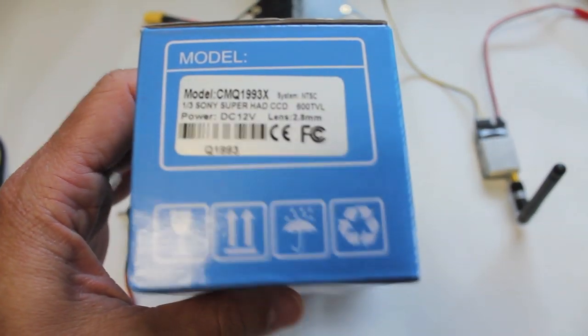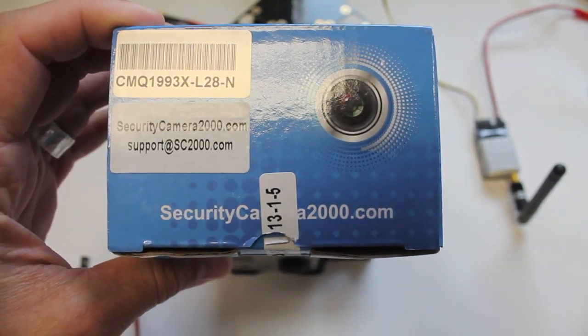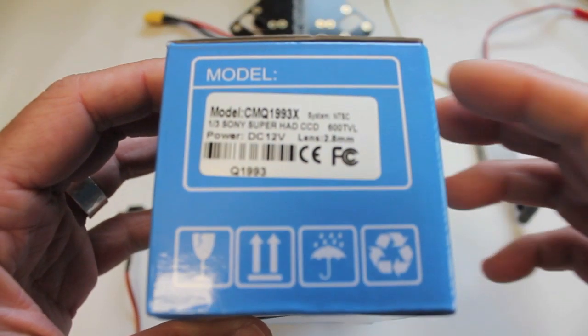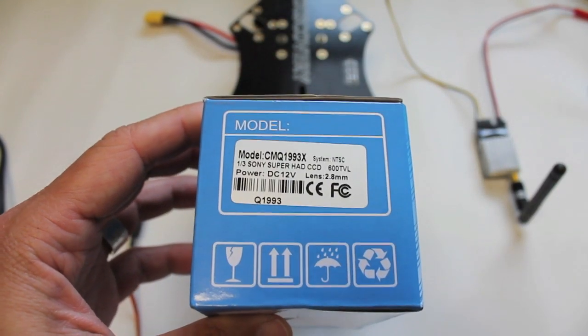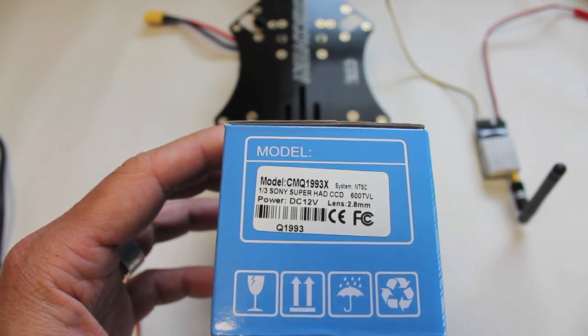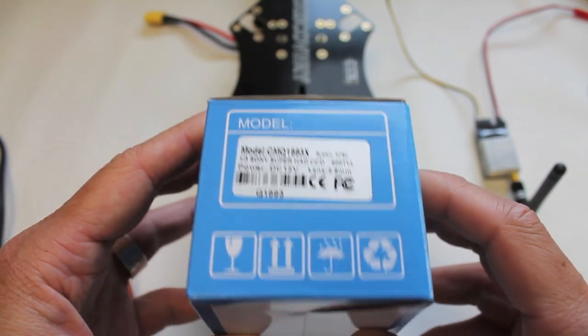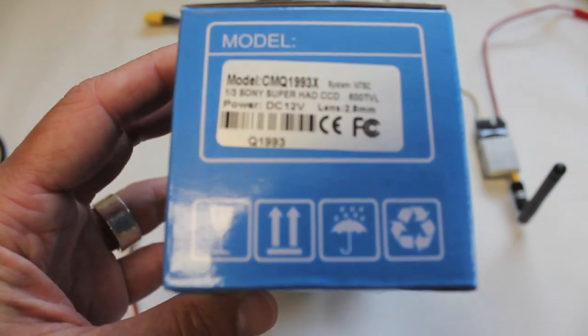I'm going to show you this camera that I purchased from securitycam2000.com. And let me give a plug to Soldier53Flyer — he's been a tremendous help to me with some of my questions related to long distance FPV. So check out Soldier53Flyer's YouTube channel and be sure to subscribe.